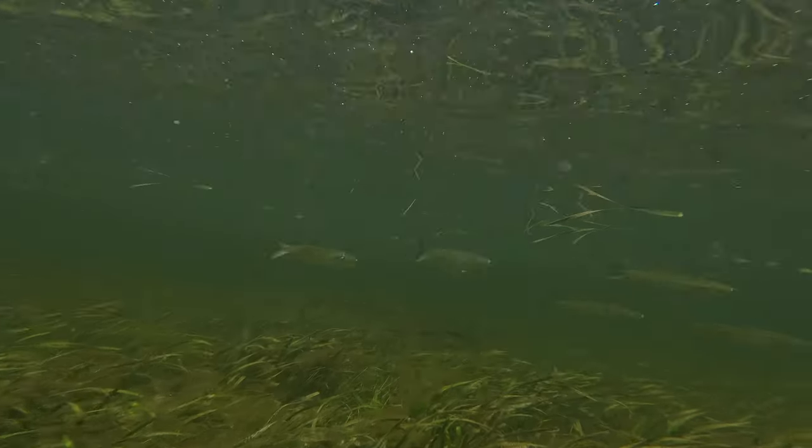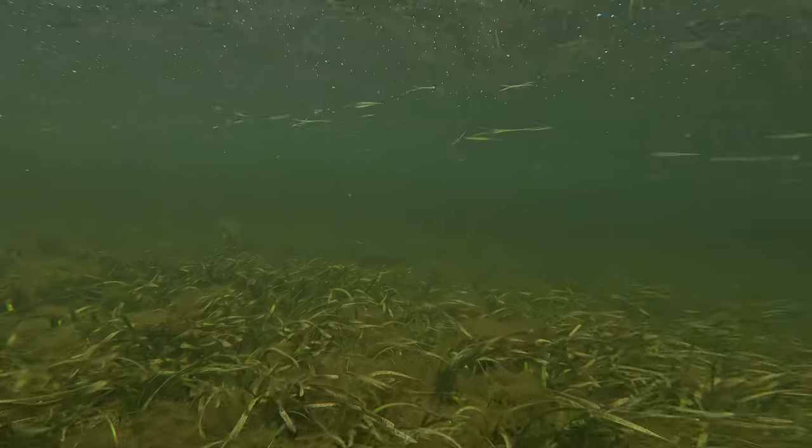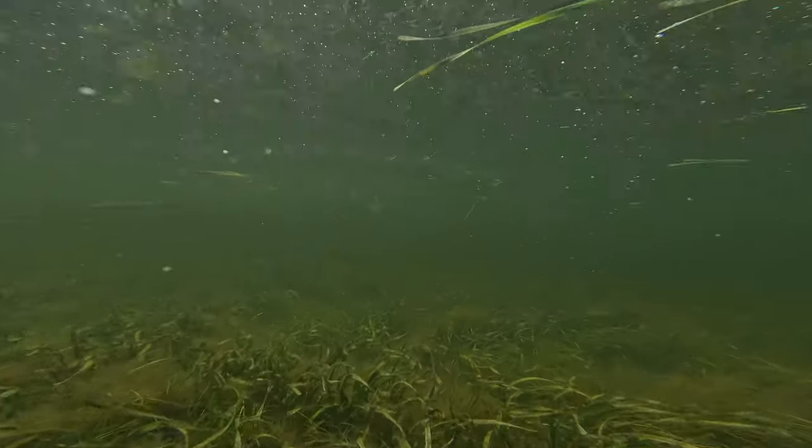I'd been watching them for about 20 minutes and figured I'd see how close I could get. So I started chasing them, and they just easily swam away.